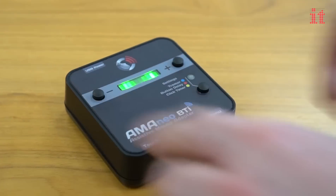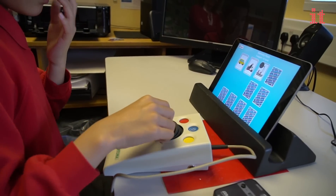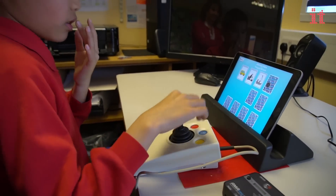Simply connect Aminao BTI to your device via Bluetooth and the touch pointer will automatically appear on your device's screen — no additional app required — allowing the user to navigate around the screen with a mouse.